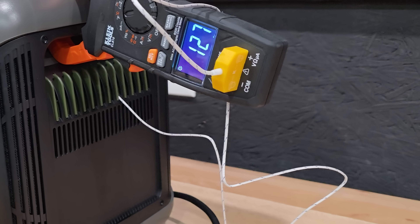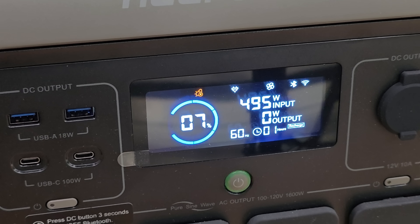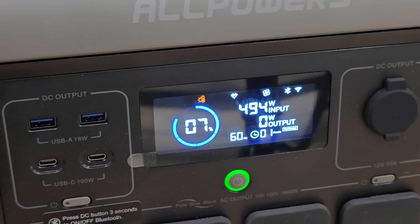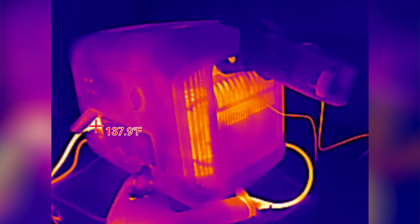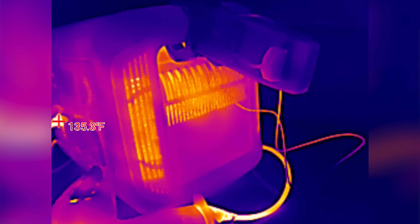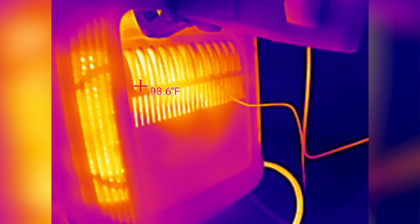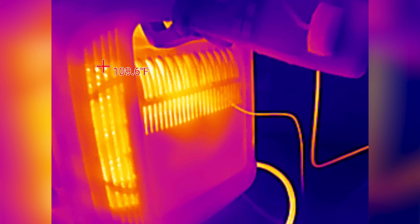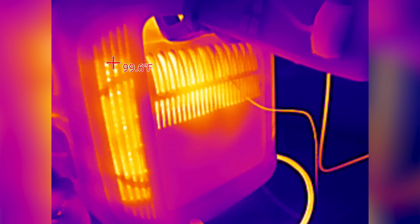127 Fahrenheit was the final reading with the internal probe. One thing to take into consideration is that if you're going to try to charge this immediately after this sort of discharge, you may get a temperature warning. Although it did not get any hotter than 127 to 130 Fahrenheit, it continued to pass this test because it managed heat so well and continued to charge without heating up enough to shut off.